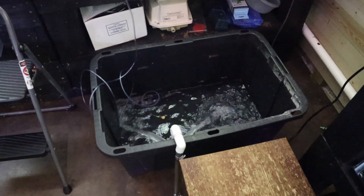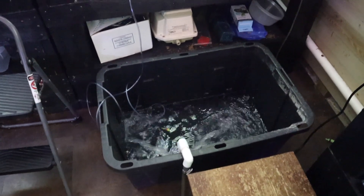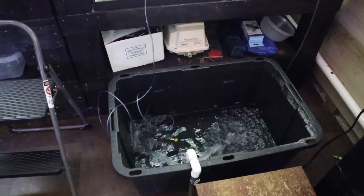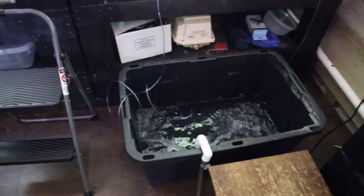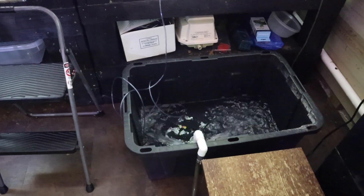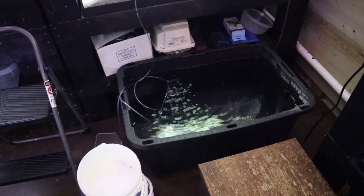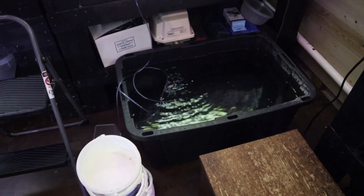I do like to have this water a little bit warmer because it's gonna cool down over the next 24 hours. It's gonna maintain the same temperature as all the other tanks in the fish room because we heat the room itself. So there won't be any temperature shock when we put the fish in bags, because this water will be the same temperature as the water in the tanks they just came from.